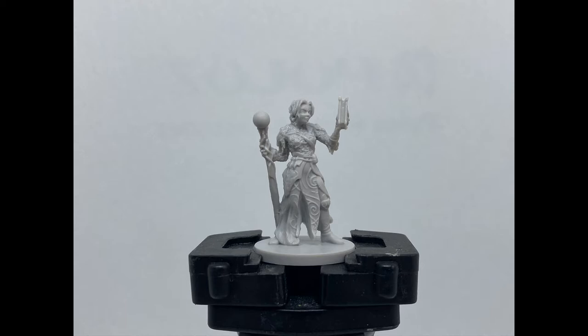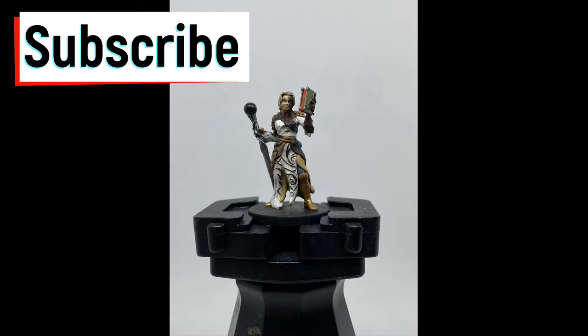Alright everybody, Matt, NerdKnightsPainting. Episode 2, Jaws of the Lion — the most requested video I've gotten. I started painting this model back in June when this game came out, and I just had the hardest time painting it. I didn't care for it that much. A lot of stuff going on in this model, but we're going to get on it. It's a long video, but bear with me. Let's get it going.